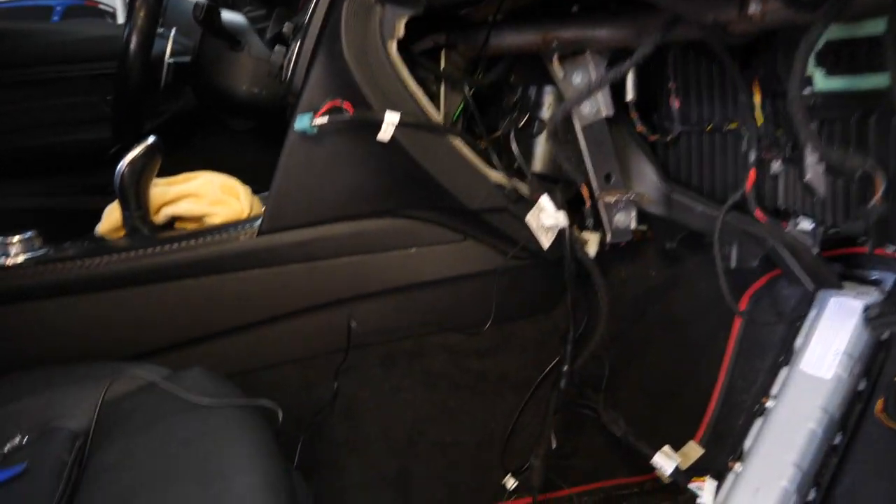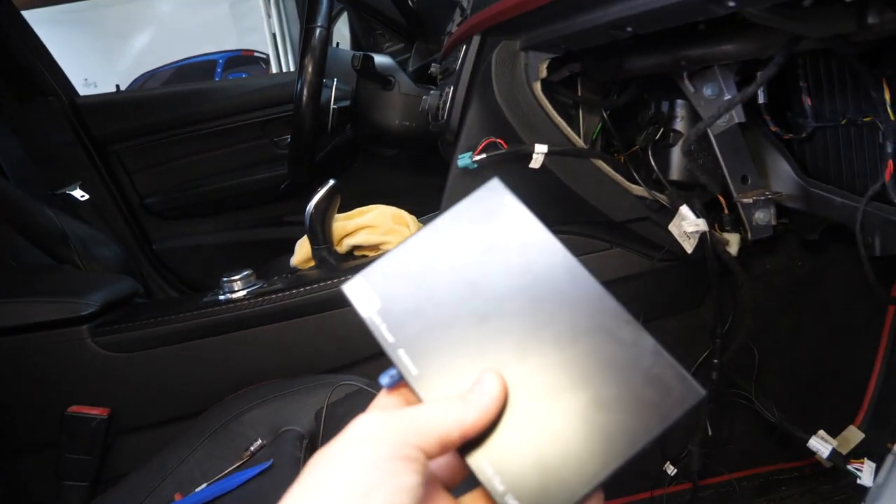We are back the following day now — things were getting a little late last night and I didn't want to rush through it. All we really have to do at this point is get our MMI box plugged in and reconnect the battery, put the glove box in, and hopefully we'll be set to go. But before tossing the glove box back in, I want to get the MMI plugged in and test it first just in case we have to mess with any wires.